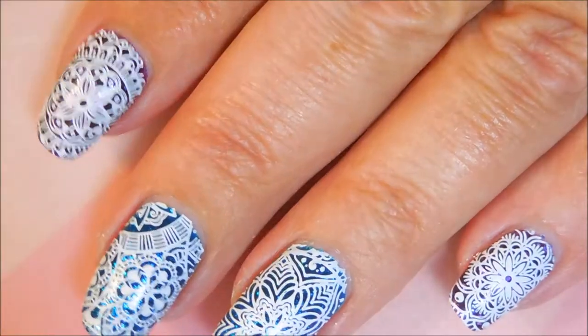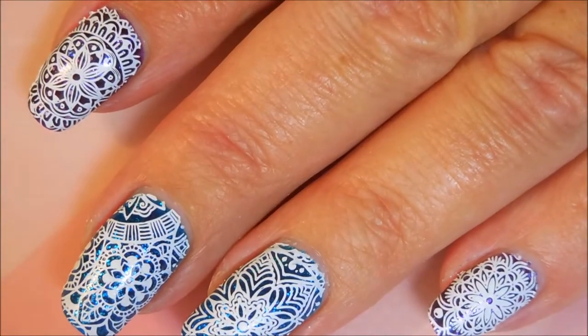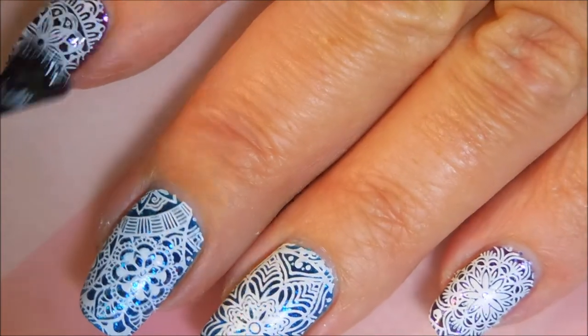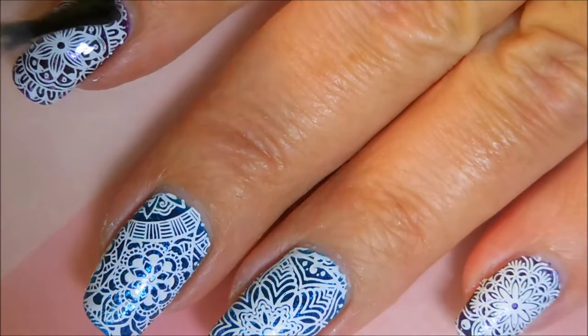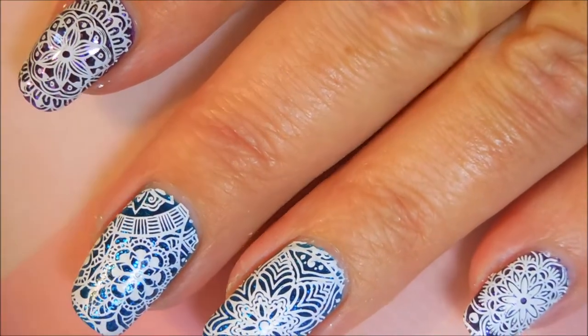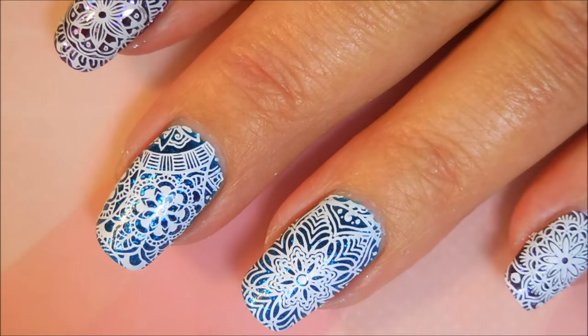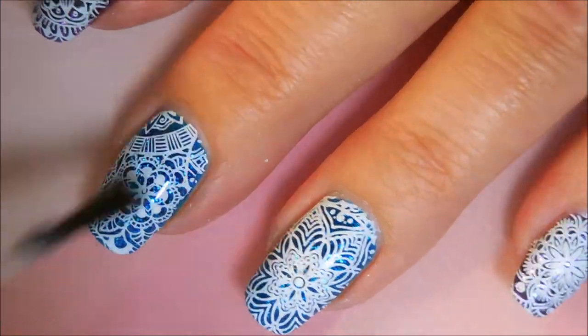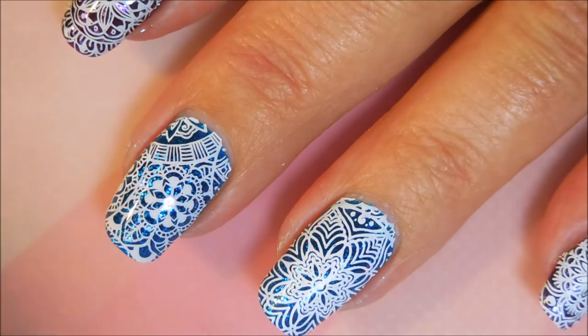I'm gonna top it off with some Posh top coat. I really did like this one. Capping those ends — gotta remember to do that, especially since I have a peel-off base coat. I don't want this manicure just to pop off on me.